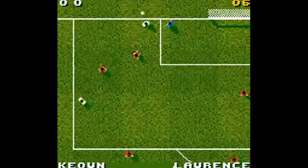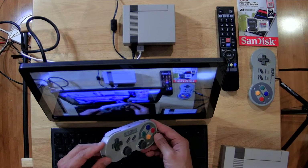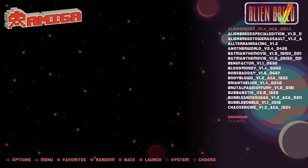Let's take a look at the interface. This is the screensaver. I have an 8-bit Do gamepad — it's an SN30 Pro, wireless Bluetooth. You can emulate Amiga, and you can see in the bottom right there are 122 games. If we drill into that, it gives you a preview of these games.